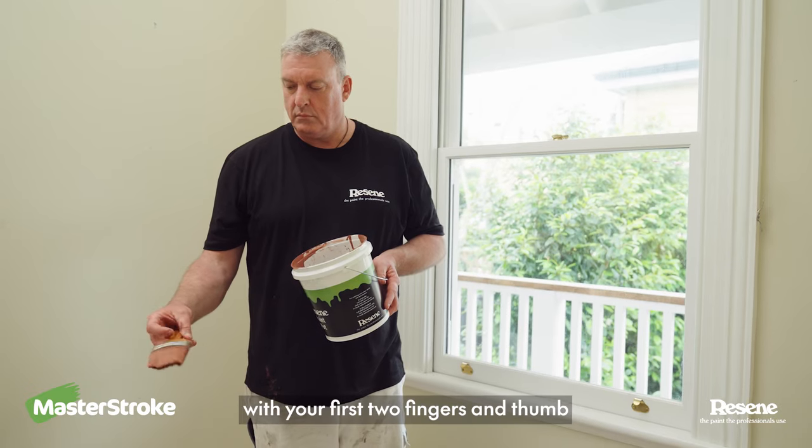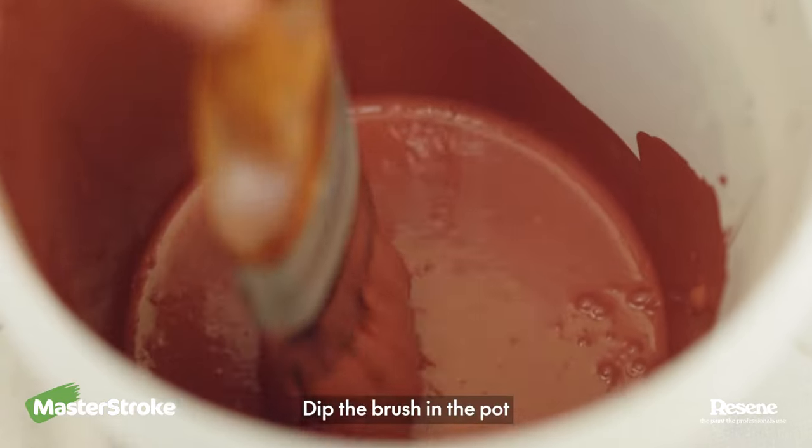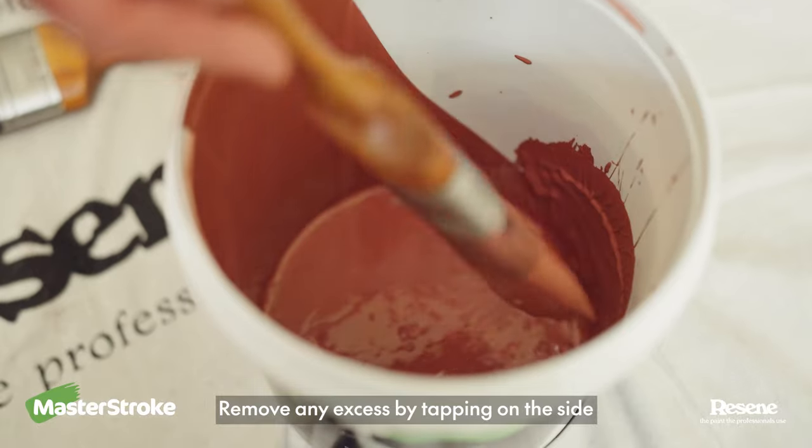Hold the brush with your first two fingers and thumb — not too tight or too loose. Dip the brush in the pot and remove any excess by tapping on the side.